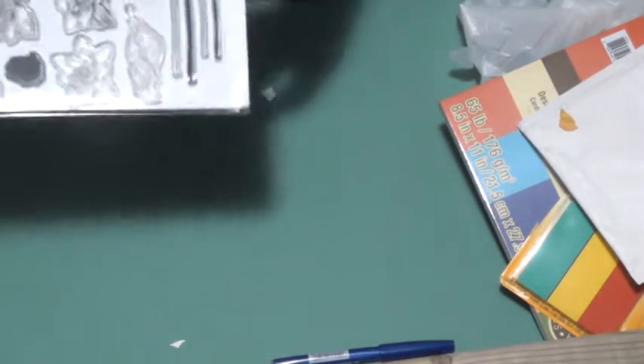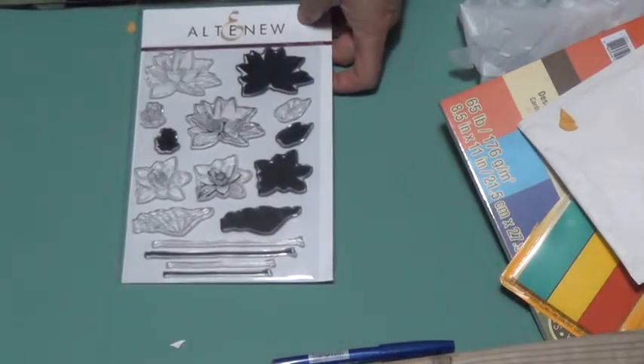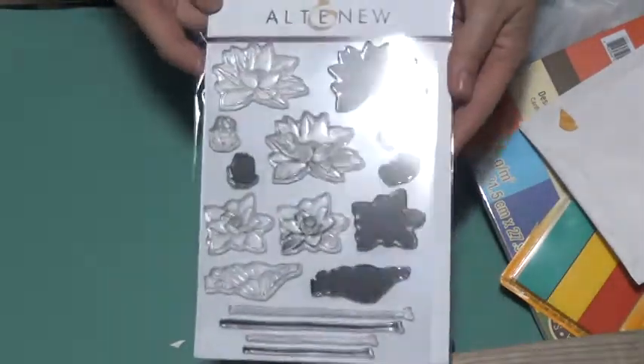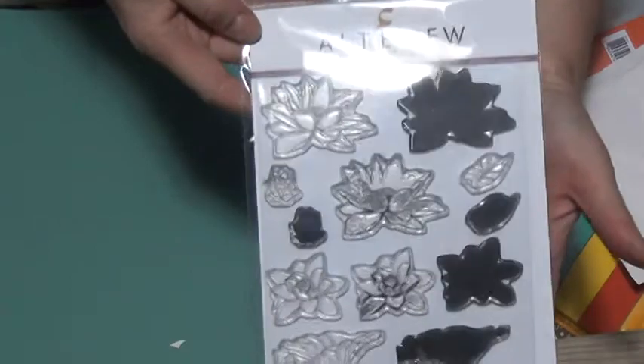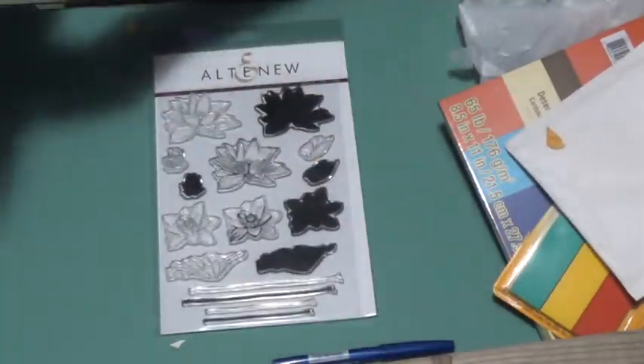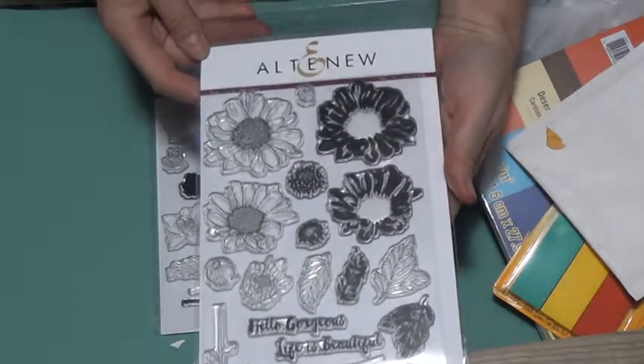And then I have a package here from Simon Says Stamp. I took the Altenew Academy class, which I enrolled for. But I live in Canada and by the time these stamps arrived the course was over — luckily where you pay for it you can access it at any time, so thank goodness for that. This one is called Lotus — very nice. And then this one is called Spring Daisy, very nice too. It's also layering, but you wouldn't have to.